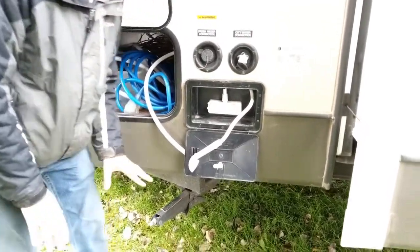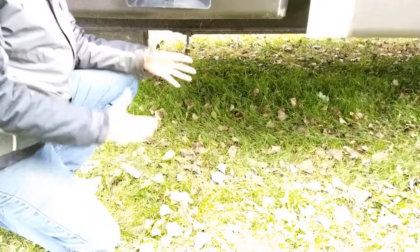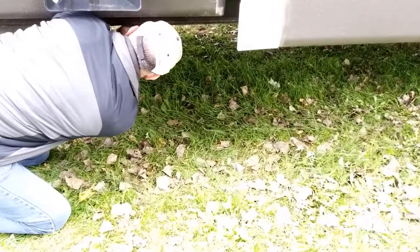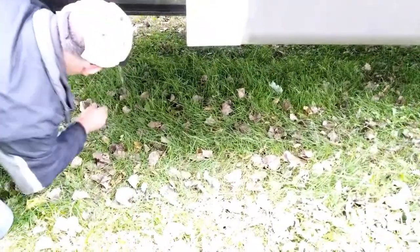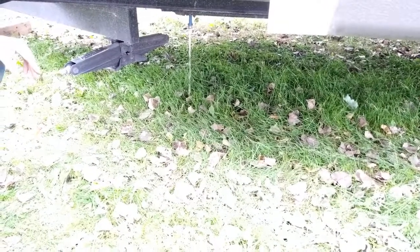The next thing I'm going to do is drain my fresh water tank. Because this is fresh water I have no problem letting it fall onto the ground — the drain is underneath the trailer here. I'll just let that drain onto the ground; again this is fresh water so there is no harm to our farm site.